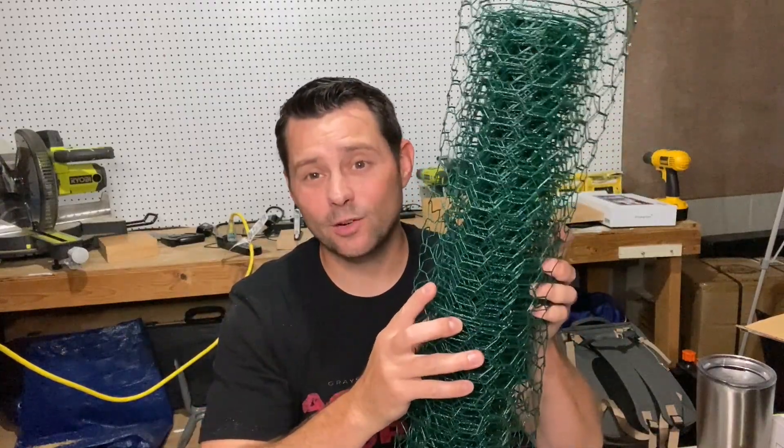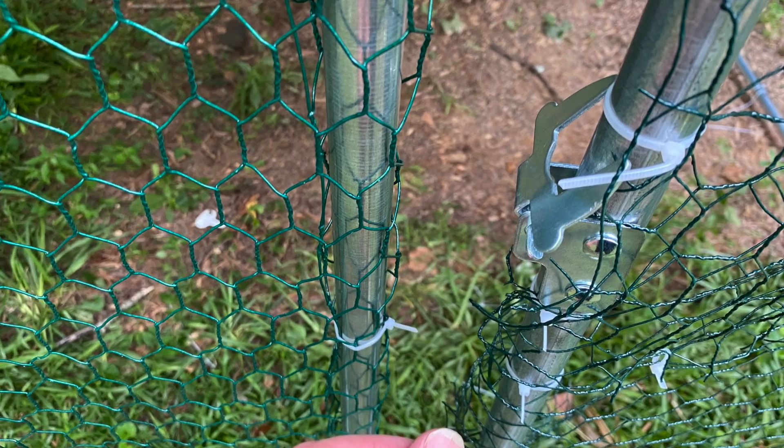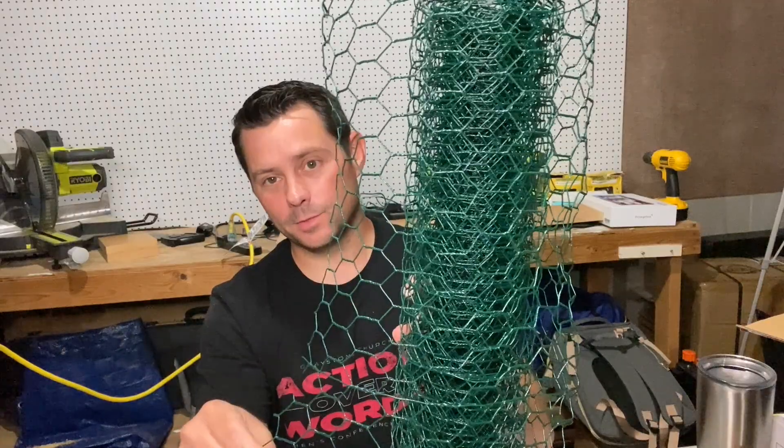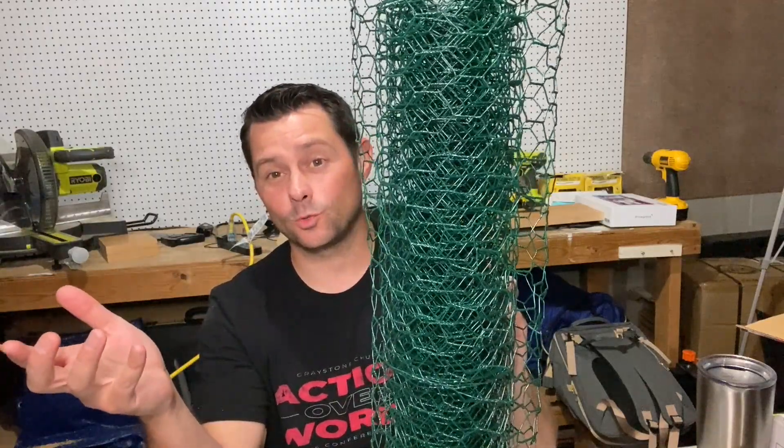Hey guys, in this video I want to review this chicken wire. We have used this on our chicken coops. It's super easy to use and super strong as you can see. It's pretty durable and pretty strong. We've used it multiple times and it's worked really well.